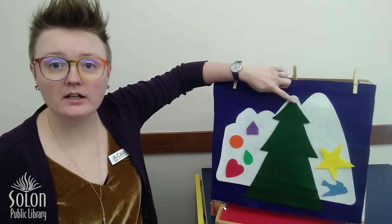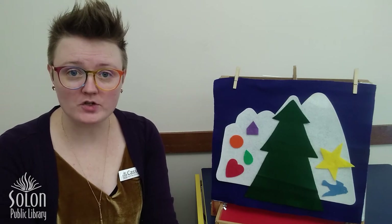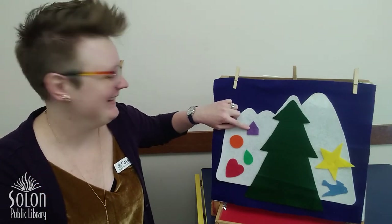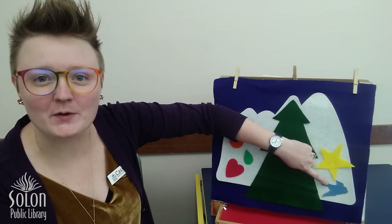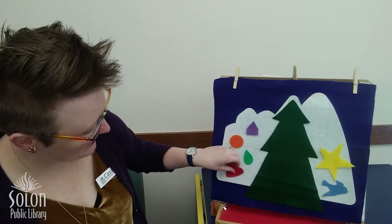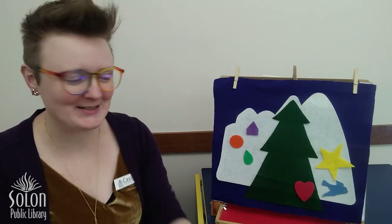All right, friends, I need your help. I have my Christmas tree right here but look, all of the ornaments have fallen off — will you help me put them back on my Christmas tree? The first ornament I want to put back is red. Can you help me find my red Christmas ornament? Is it this one? No, this ornament is purple. Is it this one? No, this ornament is blue. Is it this one? Yes, this is my red ornament. Let's put it right here — this ornament is shaped like a heart.